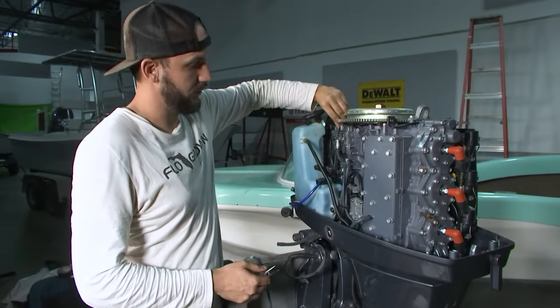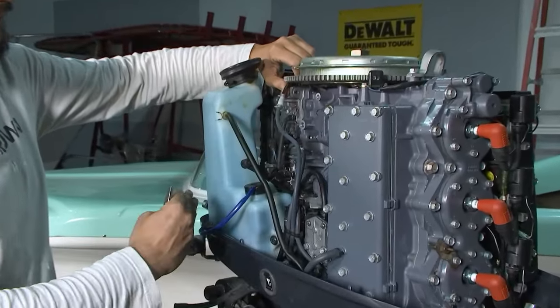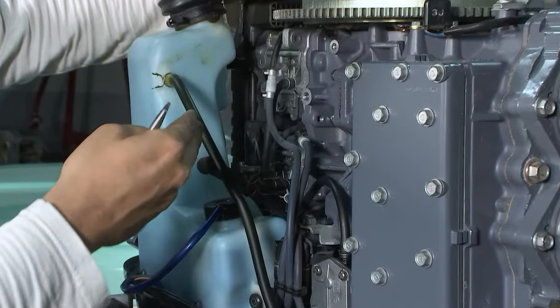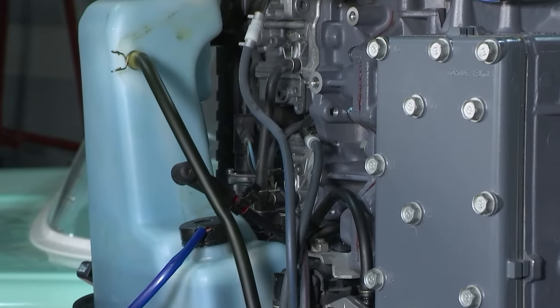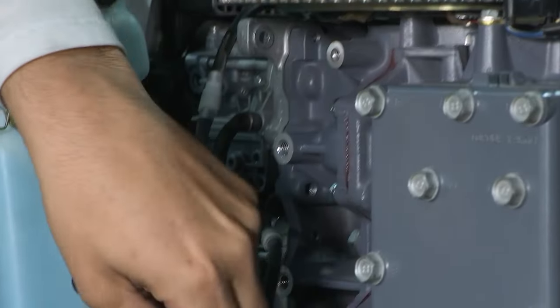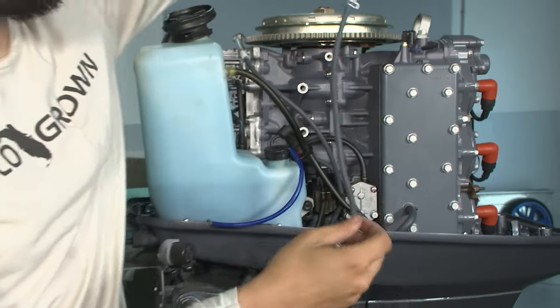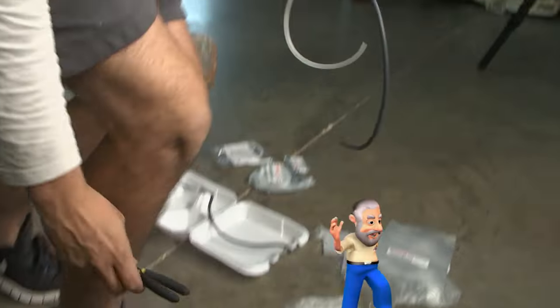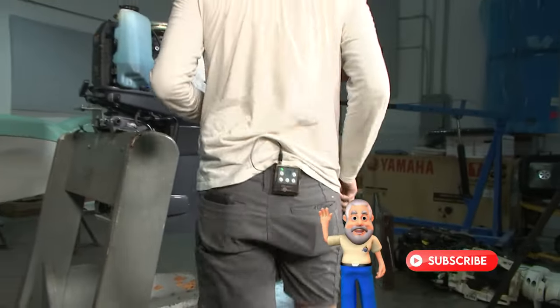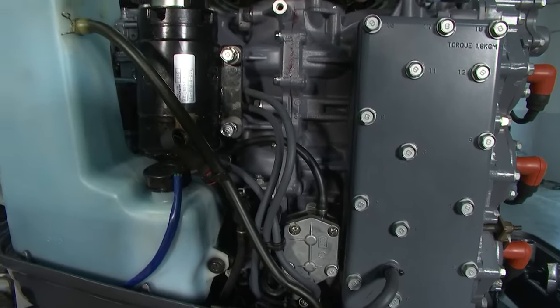I'm going to one by one replace these lines, so I ensure that I've done all of them and have them routed the same way they were before. I'm going to undo the hose clamp from the top, trace it down to the hose clamp on the oil pump itself, remove that one line, and then install the new line I just created with the check valve in it. Once this is all done, he's going to bleed the system out and run the motor to make sure it's actually working fine.